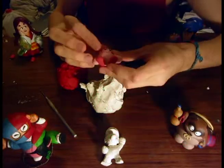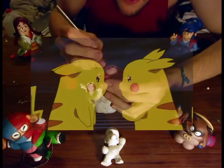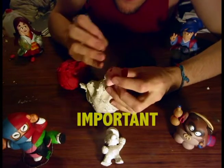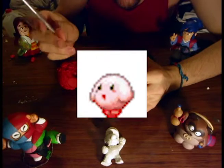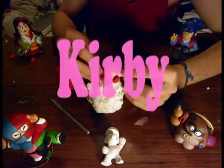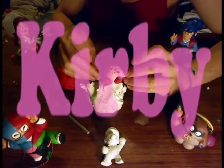Now we want to add some detail to the cheeks. This is important because you want to give it your own signature style — don't be like all those copycat Kirbys out there. This way it's an original Kirby sculpture, artwork that you can sell and not get sued for copyright infringement.